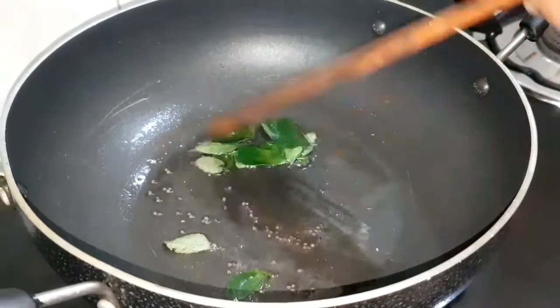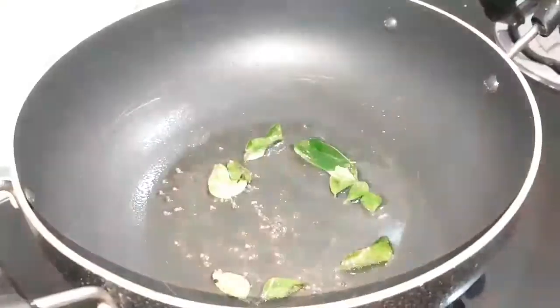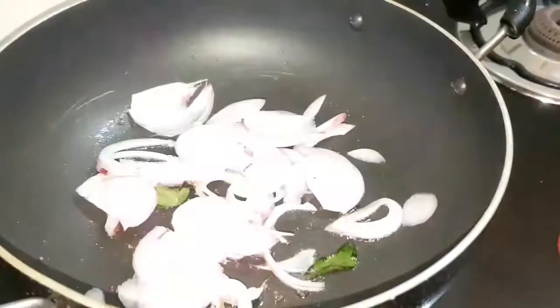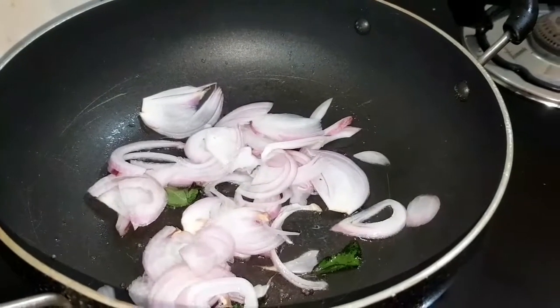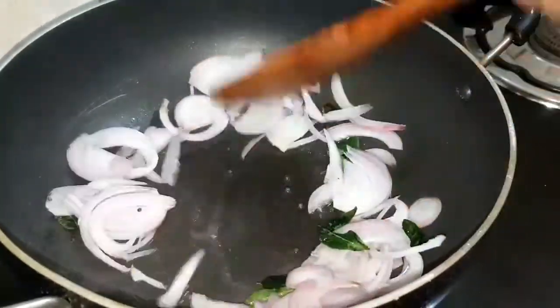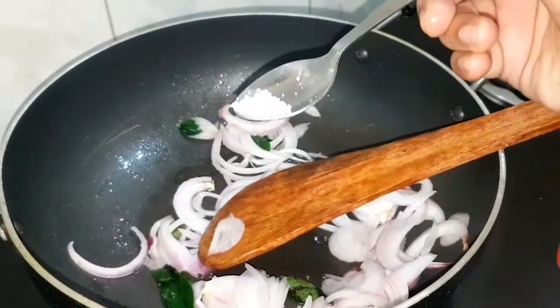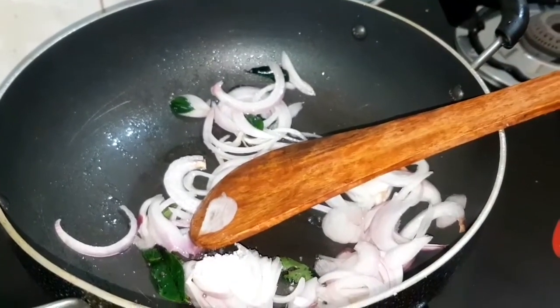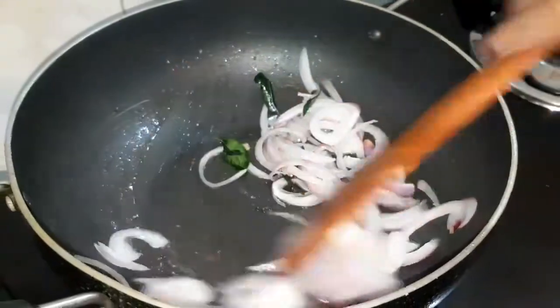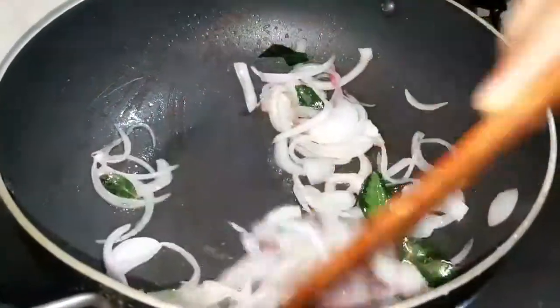Now we add sliced rice and rice. While we have sliced rice, we add rice and divide the rice. Now the rice will add a learning curve, and we add rice together.